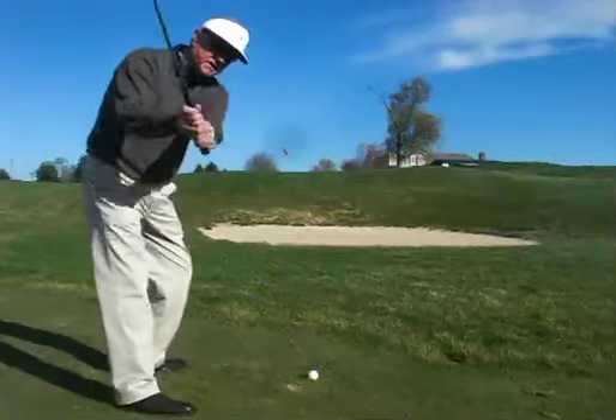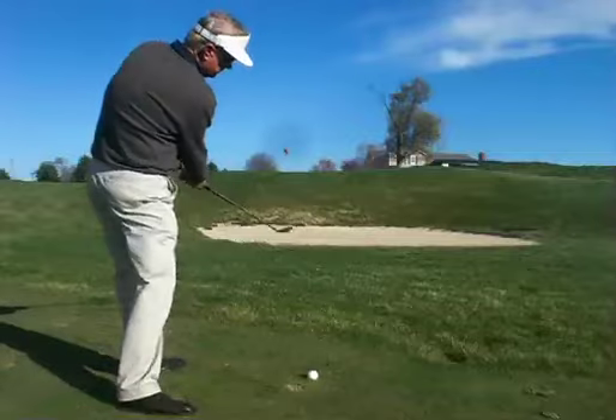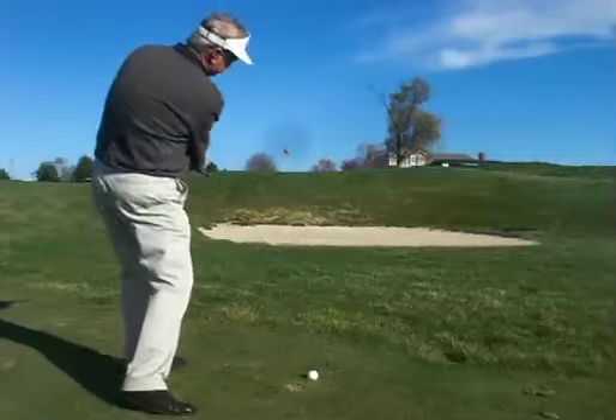We're going to swing the club along the stance line, out to in. Keep the club face open as you hit through the ball.